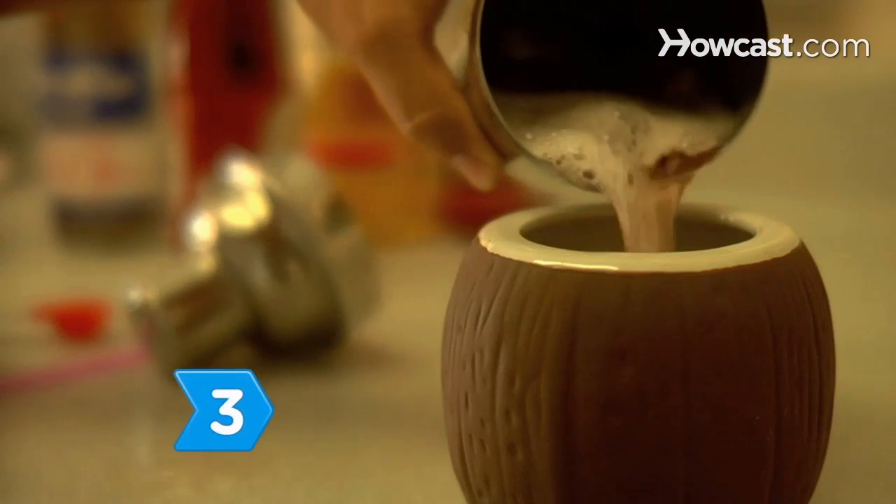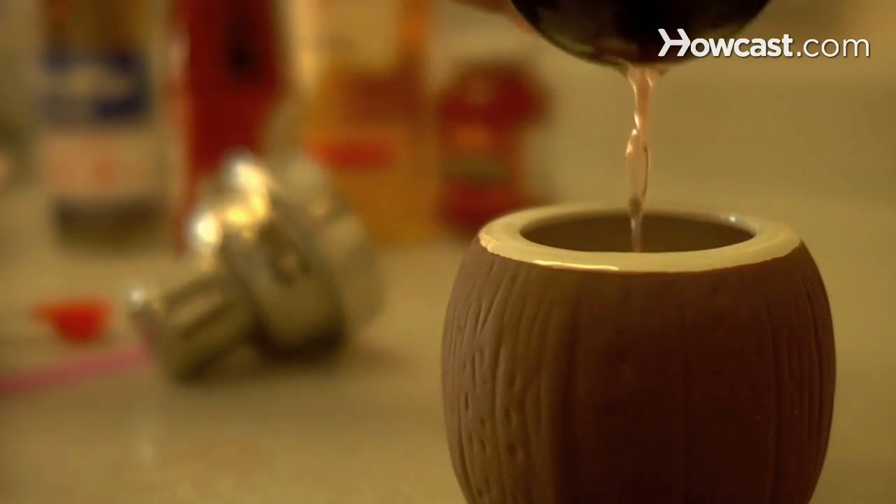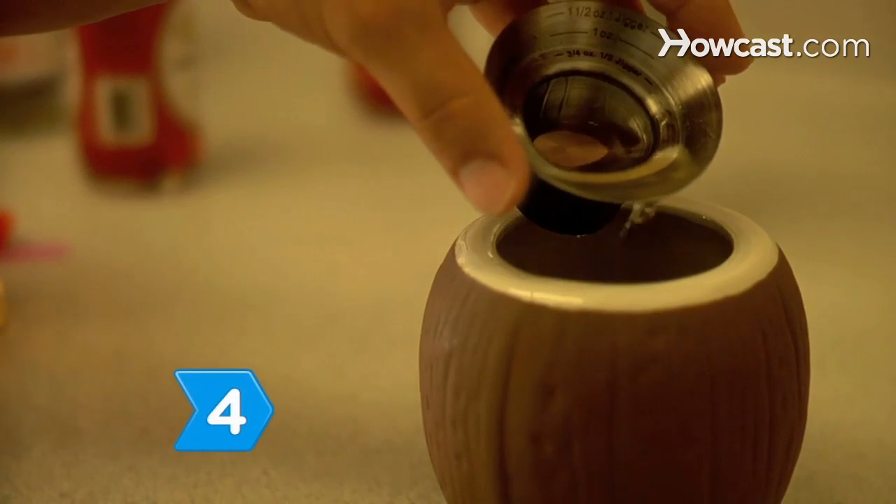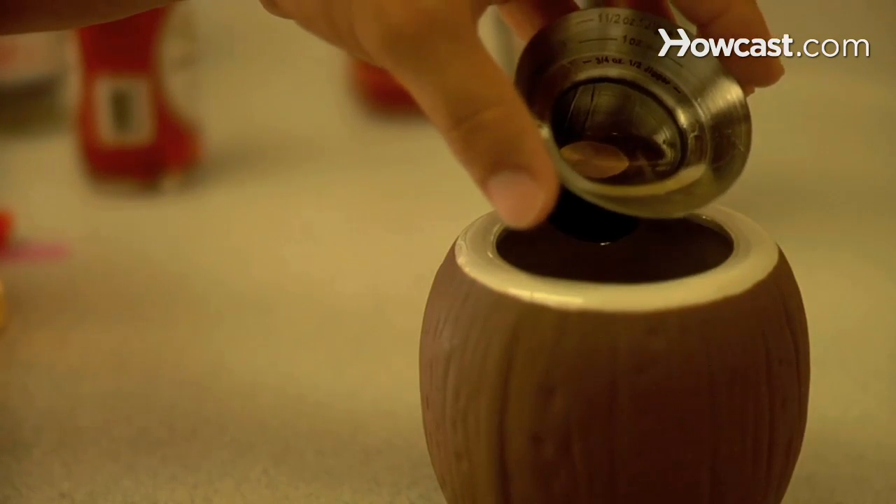Step 3. Pour the contents of the shaker, without straining it, into a glass. Step 4. Pour the 151 proof rum over the top of the drink slowly so that it floats.